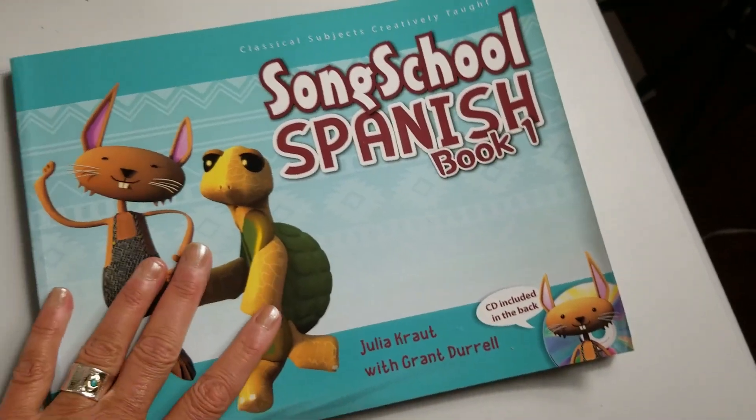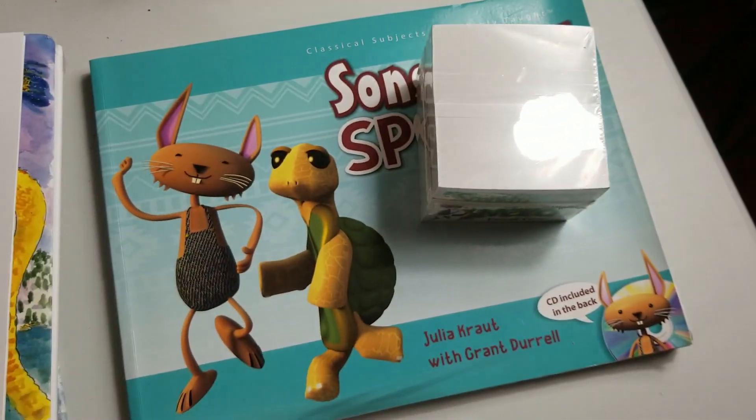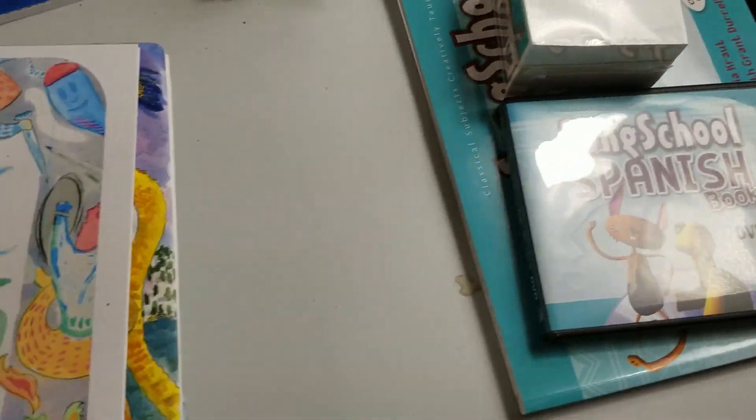I also pulled out Song School's Spanish book. I'd love to do that this year, though it may be a bit young for Vivian. We'll add that in at some point this year.